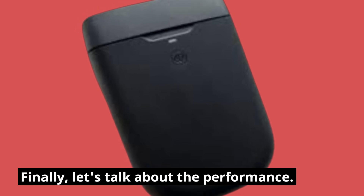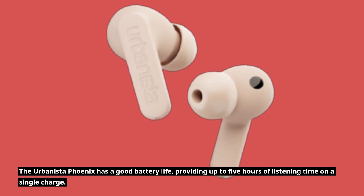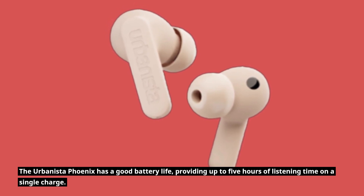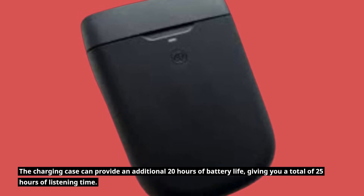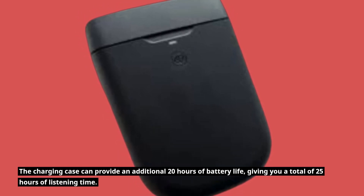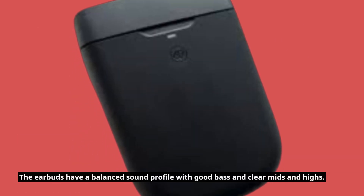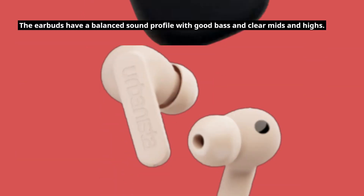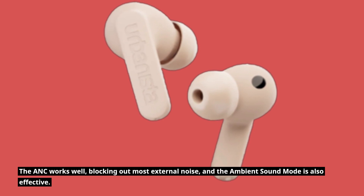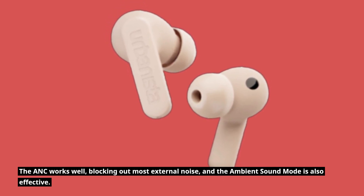Finally, let's talk about the performance. The Urbanista Phoenix has a good battery life, providing up to 5 hours of listening time on a single charge. The charging case can provide an additional 20 hours of battery life, giving you a total of 25 hours of listening time. The sound quality is also impressive. The earbuds have a balanced sound profile with good bass and clear mids and highs. The ANC works well, blocking out most external noise, and the ambient sound mode is also effective.